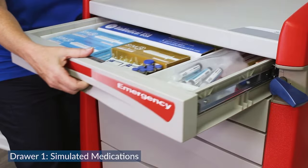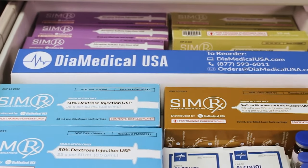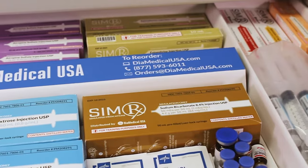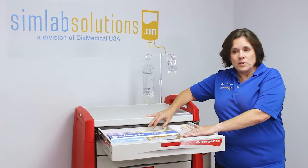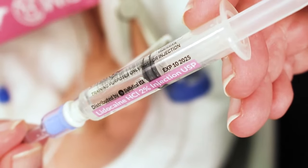The top drawer contains all of our first line code medications. These are the ones that we use right away when a patient isn't breathing or doesn't have a pulse. These are SimRx simulated medications, manufactured by SimLab Solutions. All of these are color-coded and can be administered quickly and easily.